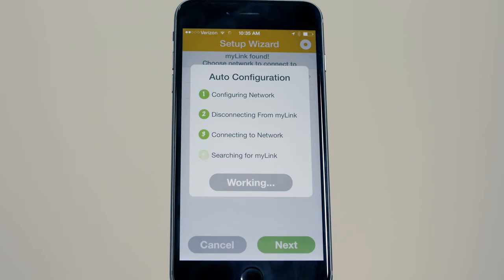Once Step 4 is complete, confirm the LED status is solid green, indicating that the MyLink is connected to the LAN.